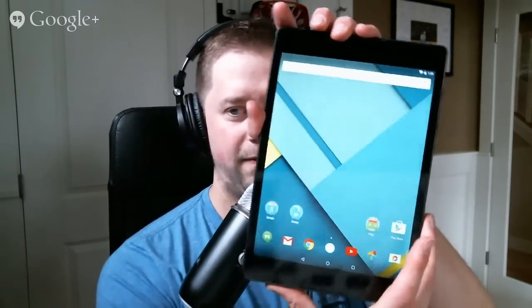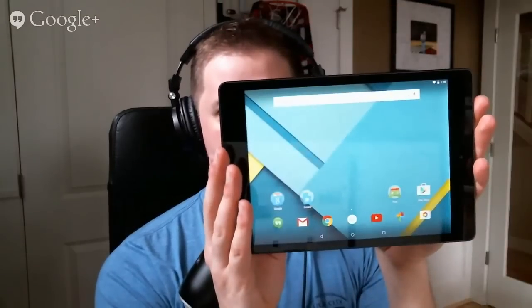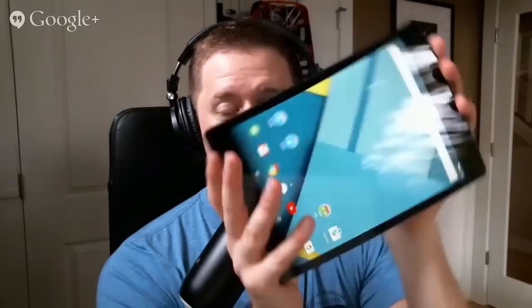It has an 8 megapixel shooter on the back. While we're not tablet photographers, it'd probably be a decent shooter back there, though it doesn't have OIS like the Nexus 6. The Nexus 10 had dual front-facing speakers, so that's not necessarily new to the Nexus line, but this is boom sound. Lollipop is so hot — it really is awesome. Tim will dive into it himself and figure it out as he goes.